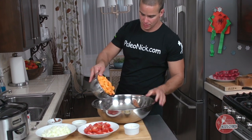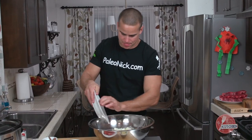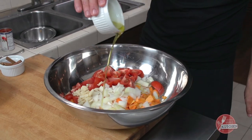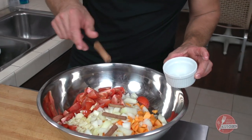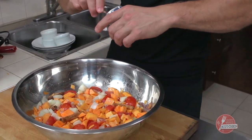I'm going to start dumping this stuff in there: butternut squash, onion, tomatoes, garlic, olive oil, cinnamon sticks. Tomato paste in there also.